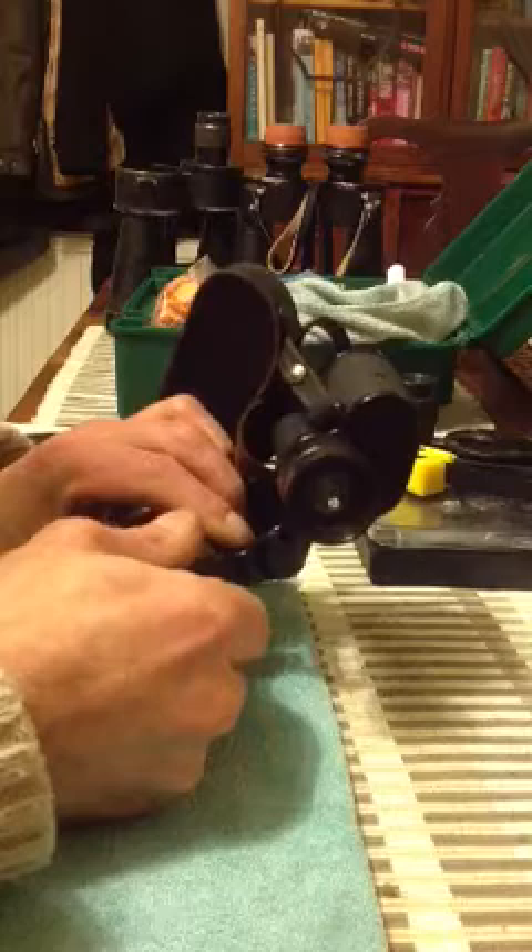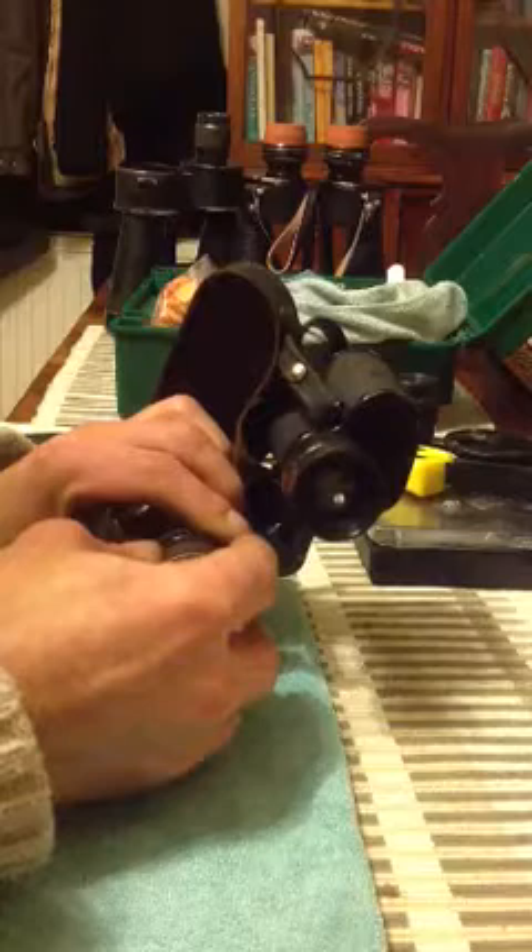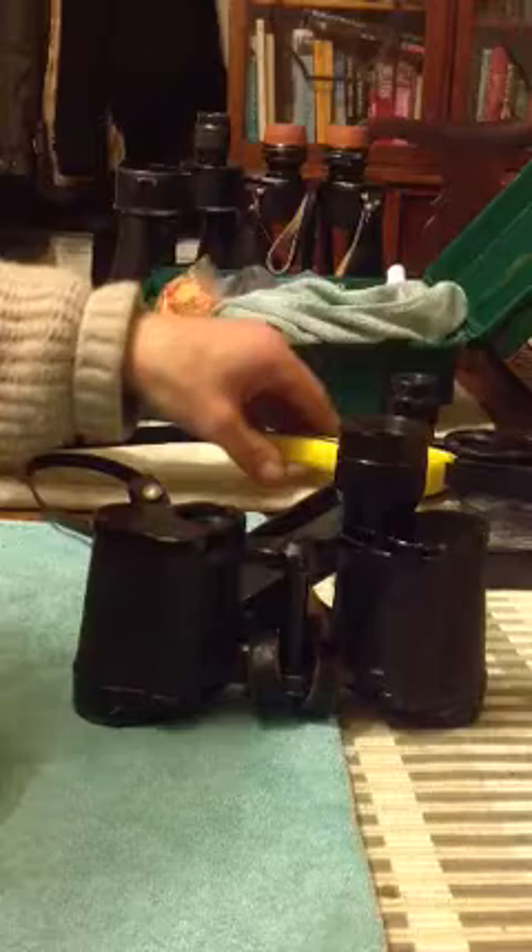We've now undone this. We take the post right the way out and then set it to the side. I'm using my 8x30 Aura lens here, but as I say, it's exactly the same for a set of 6x.